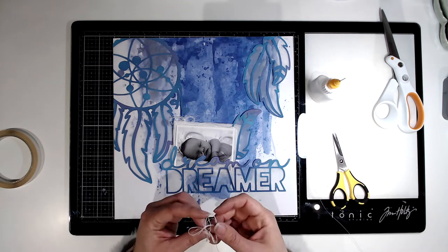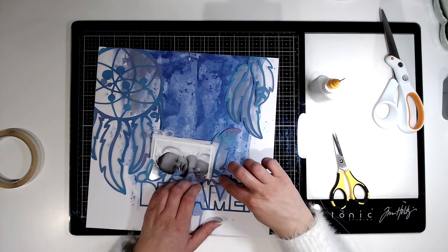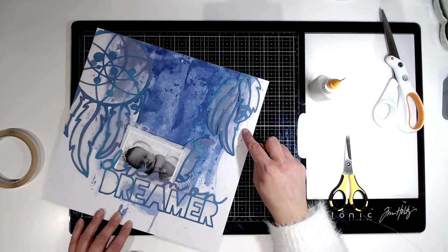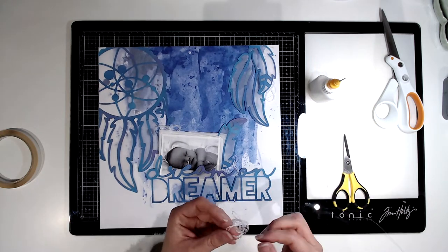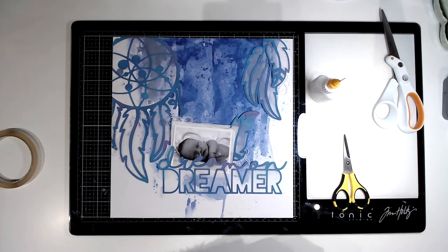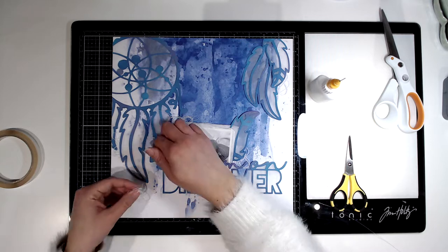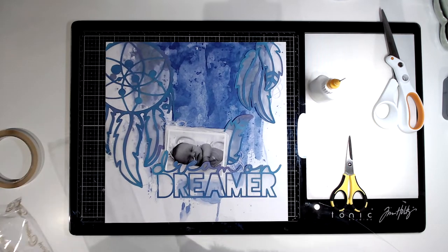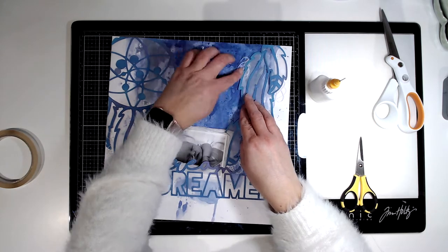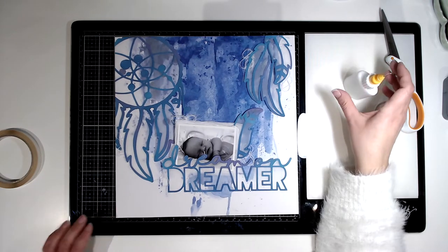I've got some bits of white thread that I'm just going to knot up into a little ball and tuck in at various points underneath bits of the cut files, just for a bit of interest and to add a bit more softness to the layout. I think I do four or five in total at various points.